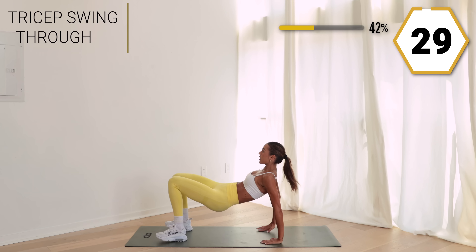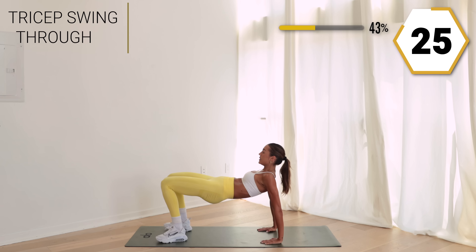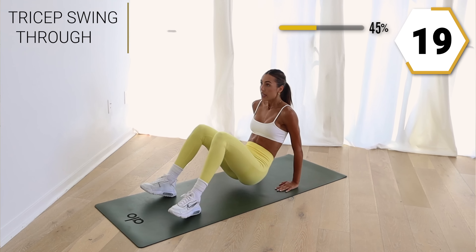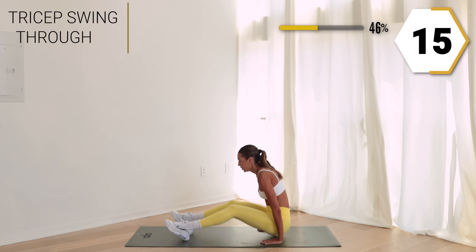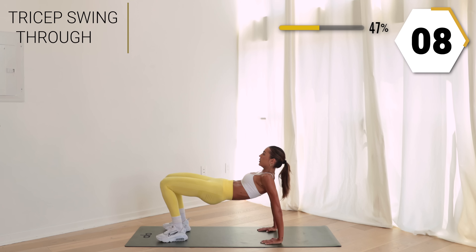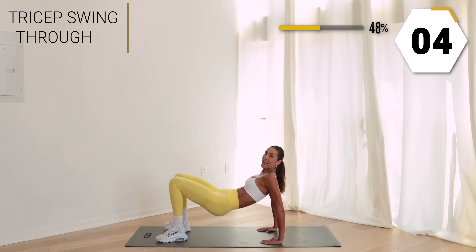Take it back down to the floor — we're gonna work those triceps. Take it up, swish it back. Nice and controlled. If this is too much for you, just hold it here. Keep it up, so good! Beautiful, you got five left.